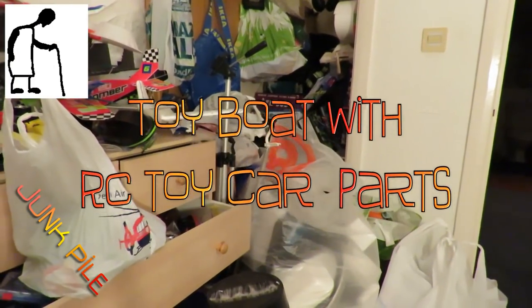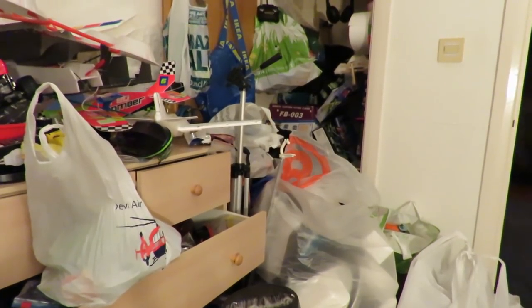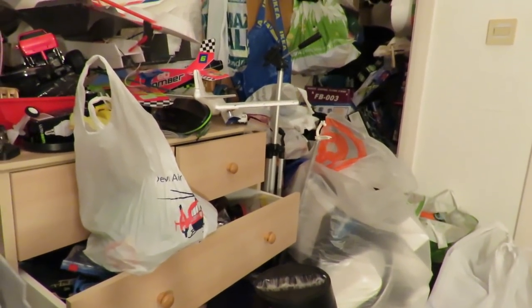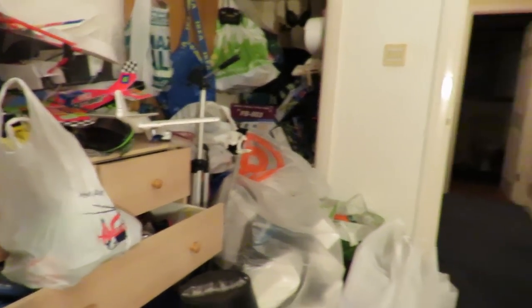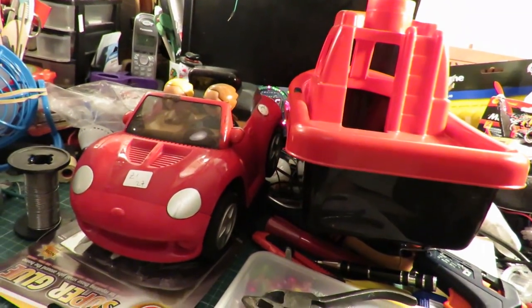Hi guys. I've been trying to stop buying stuff in charity shops at the moment because I've got so much stuff in my junk pile that I can't keep up. If I keep buying stuff I'm never going to get through all the stuff that I've already bought. So I've been going through my junk pile and I've pulled out these two items.